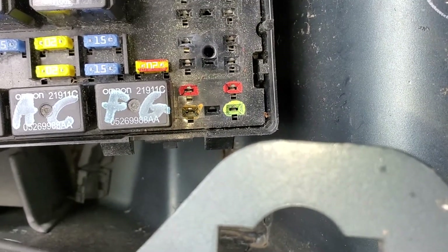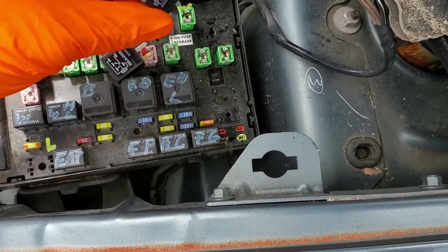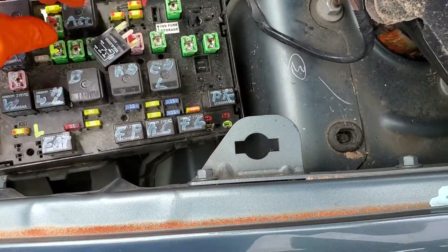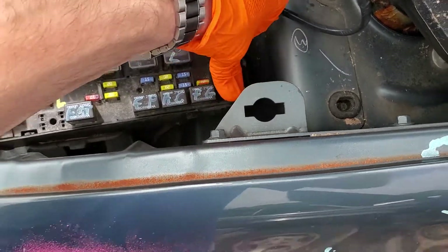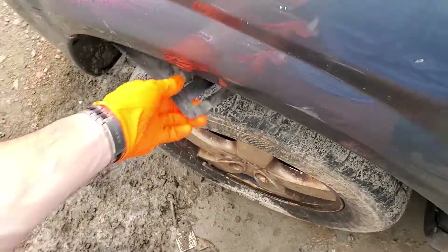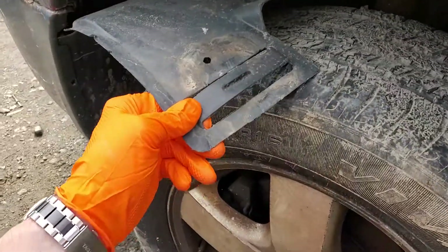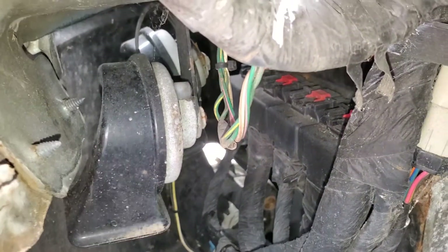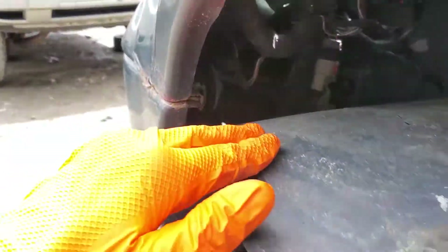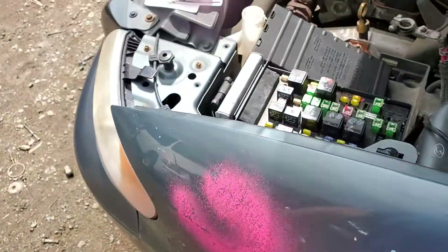If the horn does not go off, you may have a bad horn or the wiring to the horn may be bad. You can find the horn on the driver's side of the vehicle — it's actually located behind this cover here. There are a number of push pins that you've got to pull out, and this cover will come out.